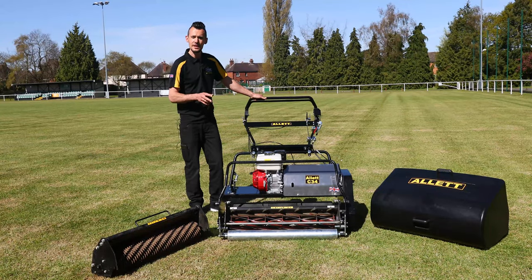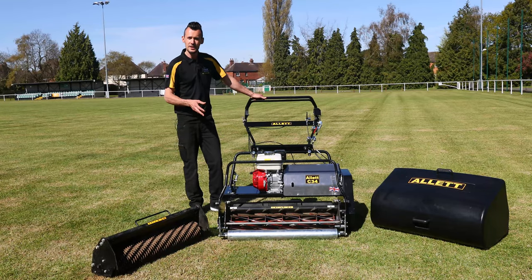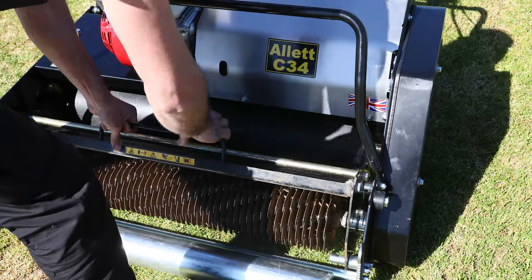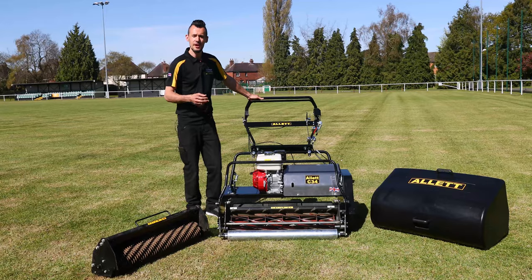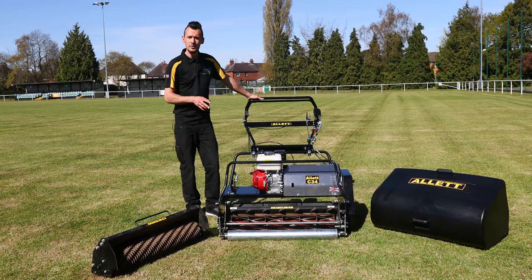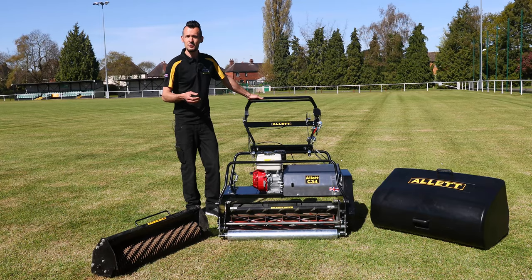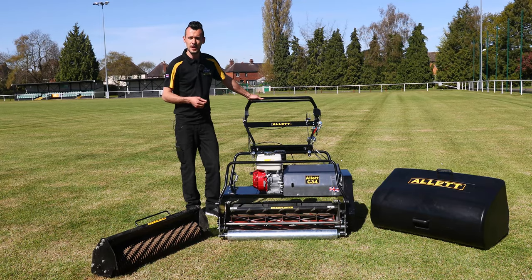This is our largest interchangeable cartridge system, which is 34 inch, and the beauty of this is in fact the interchangeability itself. Various cartridges are available depending on what cultivation act you are carrying out, and it's really popular within professional sports industries, colleges, universities, professional contractors, and down to large domestic lawn customers as well.